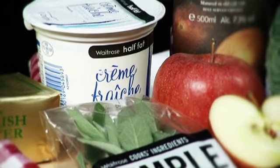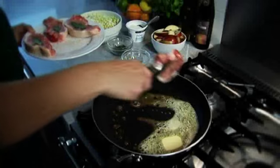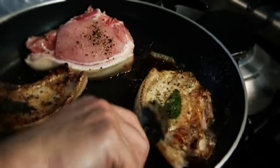Season and press a whole sage leaf onto one side of each chop. Fry in a hot frying pan over a medium heat for 10 to 12 minutes, turning them halfway, until browned and just cooked through.